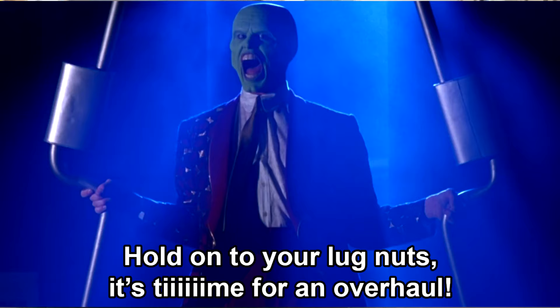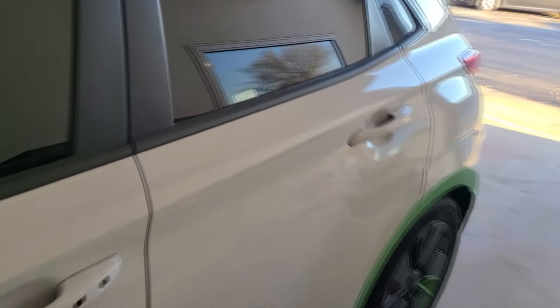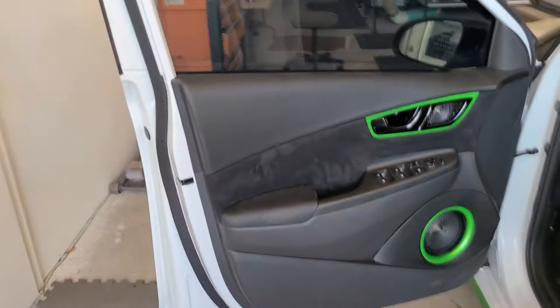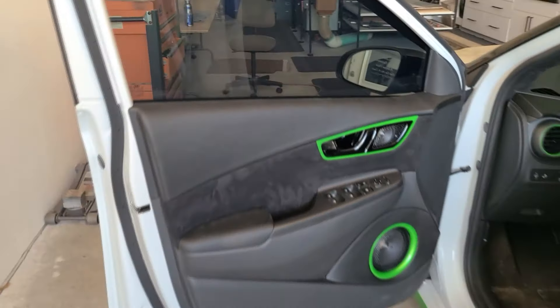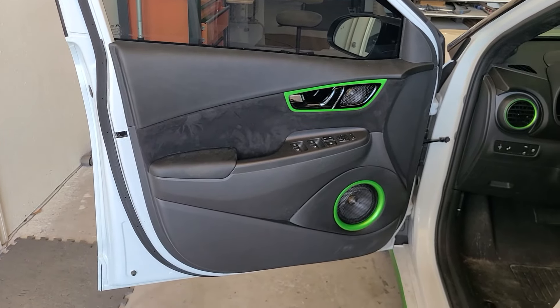All right everybody, what's going on? This is 13 with Superior Mobile by 13, and I want to show you my door panels today that I finished up rather recently. I should probably have cleaned them up a little bit for this video, but you're going to get the gist because this is my daily driver as well as my work truck.